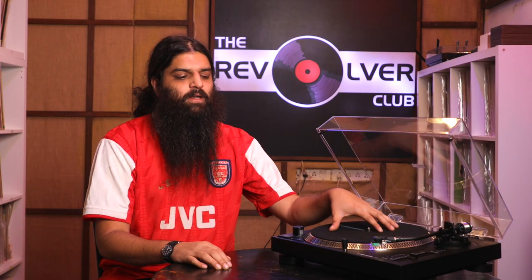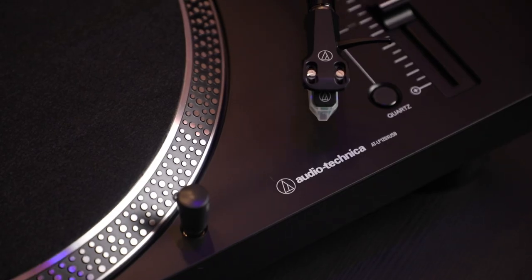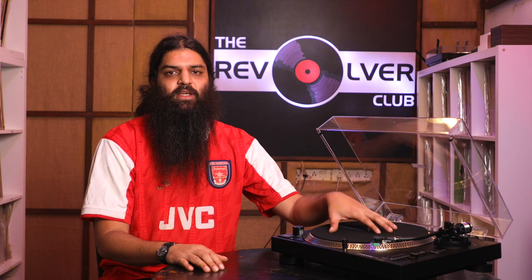This is obviously a more serious turntable, a more expensive turntable. I'd recommend this for somebody who is well and truly along their vinyl journey — maybe you have 50, 100 records already as part of your collection. Or if you know that this is going to be a serious hobby, in which case I definitely recommend this, as it's a significantly better turntable than the LP60X and has a relatively large upgrade path. So let's get into it.